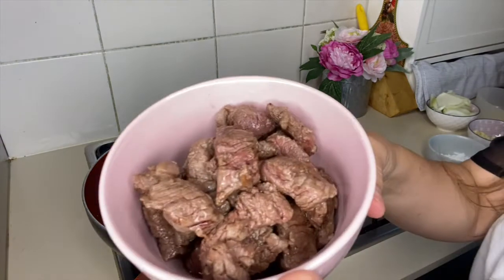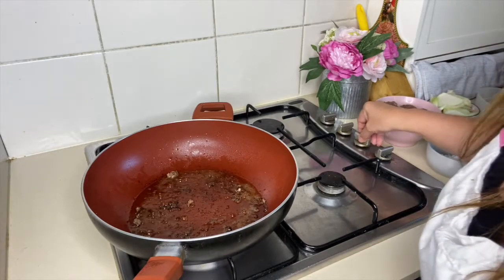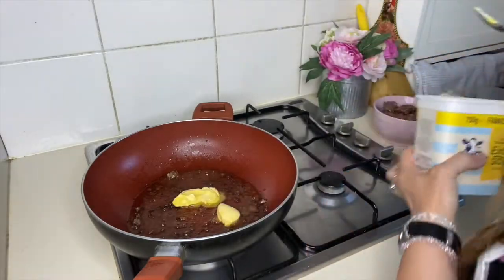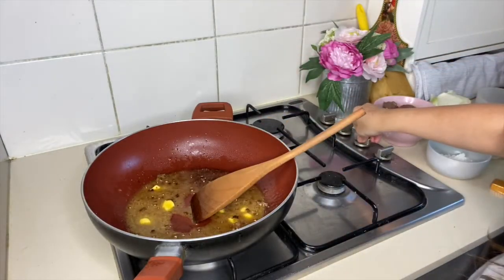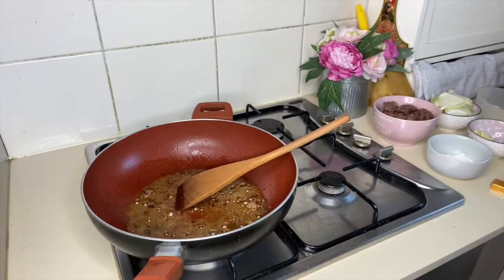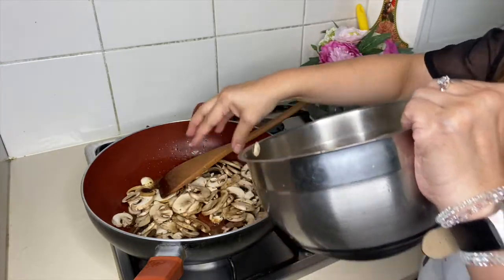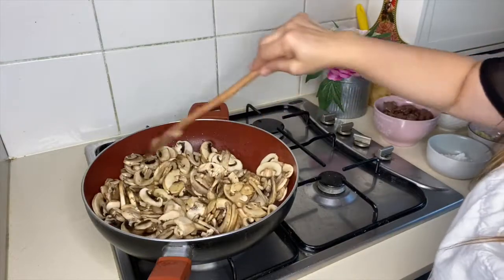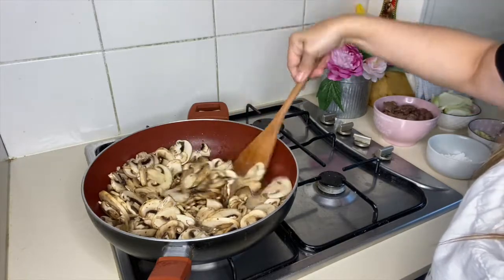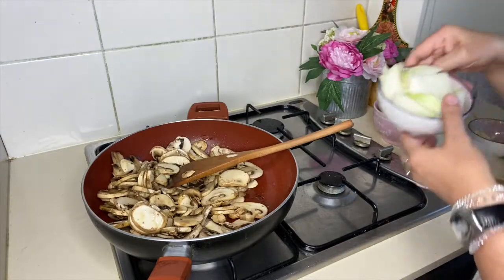This is how the beef looks once you finish searing it. On the same pan, we're going to put two tablespoons of butter. Don't put the fire too high — medium heat. Now we're going to put the mushrooms. We really love mushrooms so I'm going to put a lot — let's put them all in. We're also going to put the onions.